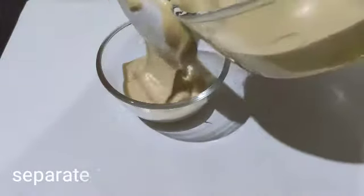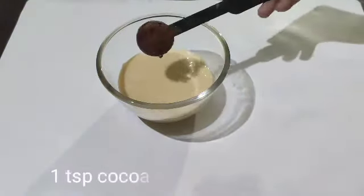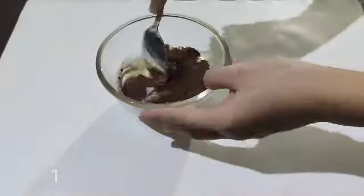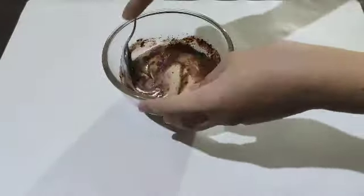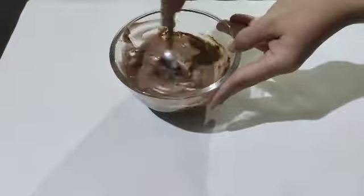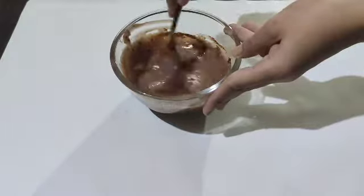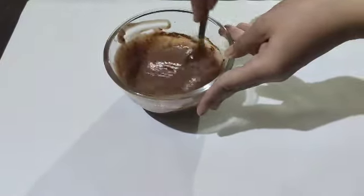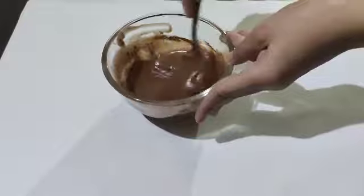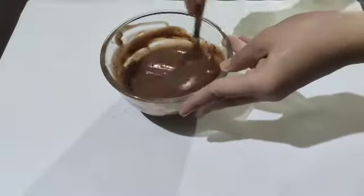1 fourth lang ang ilalagay ko. And then ilalagay na natin ang ating cocoa powder and then ang ating milk. Kung maglalagay kayo ng 2 tablespoon of cocoa powder, 2 tablespoon din ng milk yung nilalagay. So yung nilalagay ko is 1 teaspoon, then naglagay din ako ng 1 teaspoon na gatas. So in-mix lang natin sya hanggang sa matunaw ang cocoa powder and then ready na to. Ready na sya for lutuin.